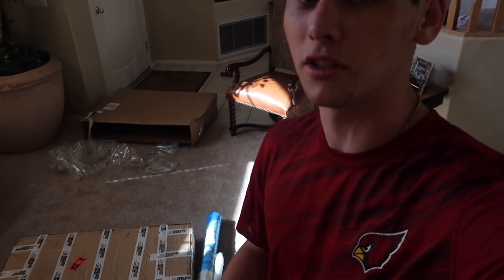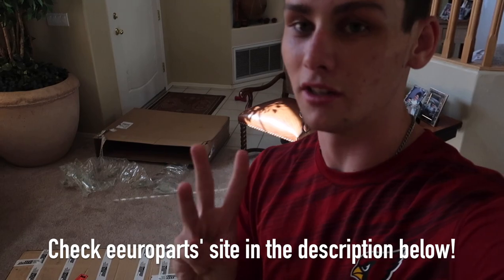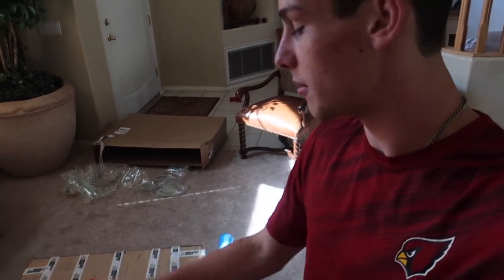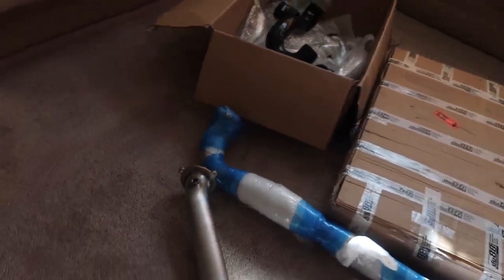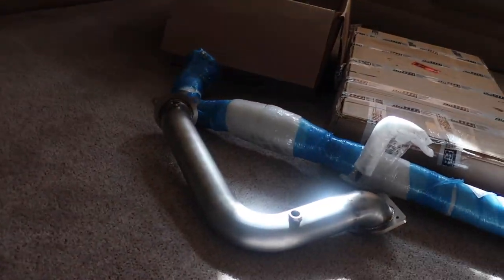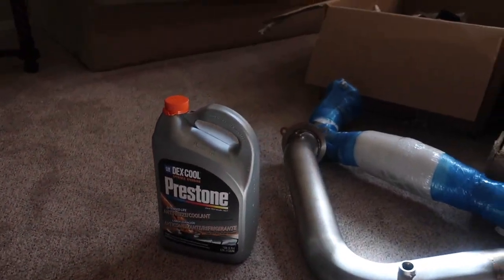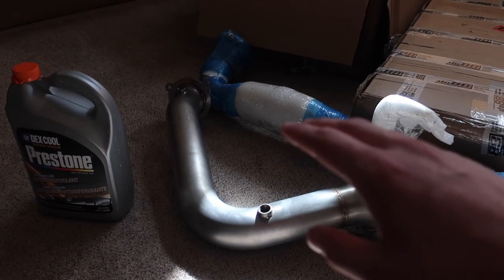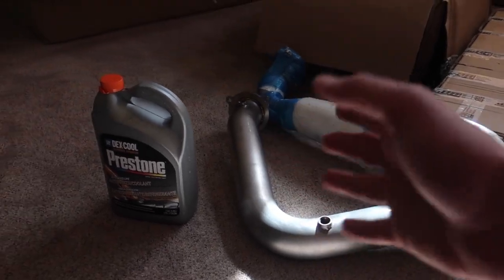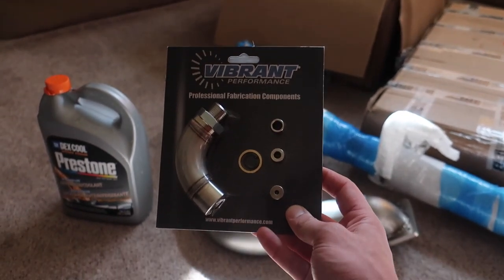I do want to give a huge shout out to eAero Parts, Krona, and DO88. This wouldn't have been possible without all three of them working together and being very generous with this sponsorship. I also want to mention a couple other parts that you will need for the exhaust install — one of them oddly enough being coolant, because in order to get the old down pipe out you're going to have to take out the coolant expansion tank. This is off of Krona's website.